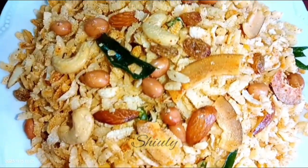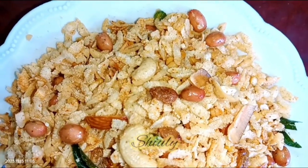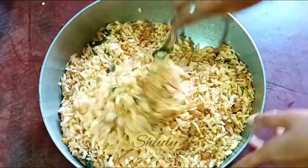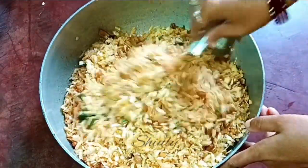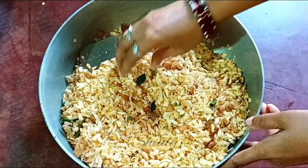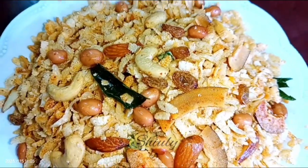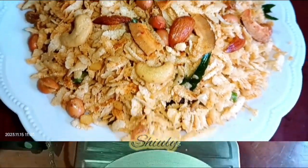Hello guys, here is Shiv Lee and you are welcome to my kitchen. Today I am going to make a very spicy and delicious snack that is called Poha Chivra Namkin. Poha means flattened rice and this is a very popular snack during Diwali. But you may make it any time in the whole year and enjoy it. It's very spicy, very crispy, and delicious as well, and the recipe is also very easy. So guys, let's see the recipe.